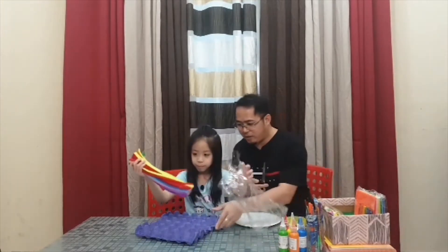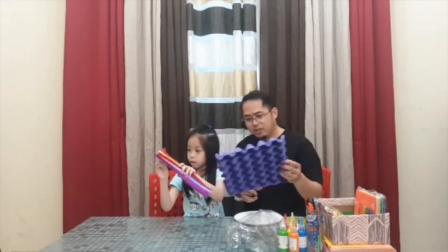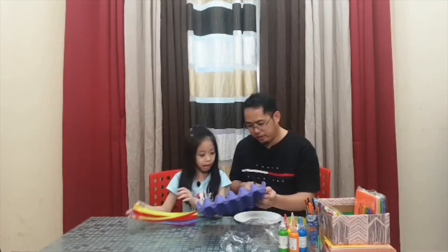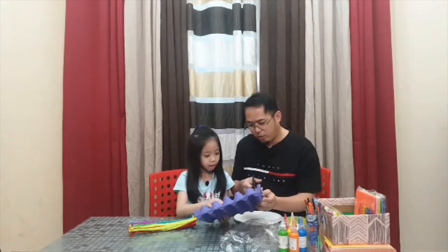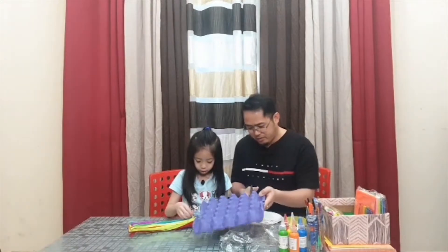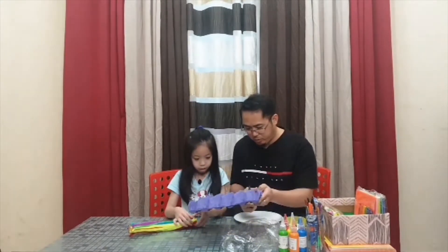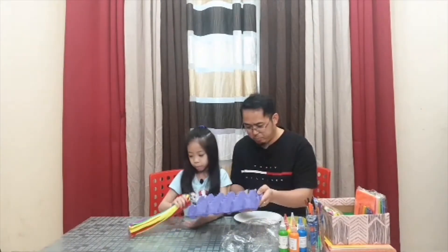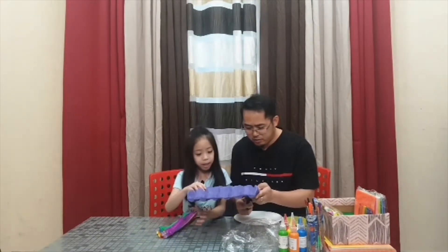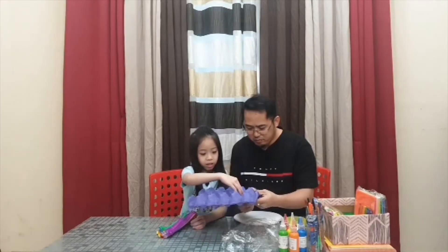First, we have to cut out the caterpillar. How many bumps would you want for your caterpillar? I want four bumps — one will be the head and then three will be the body. How about you make a bigger one and I make a smaller one? Alright! That's a good idea.